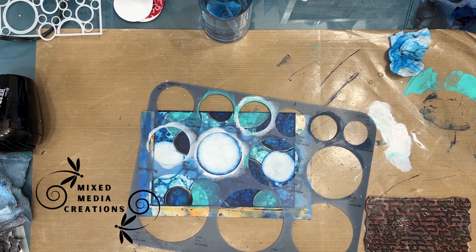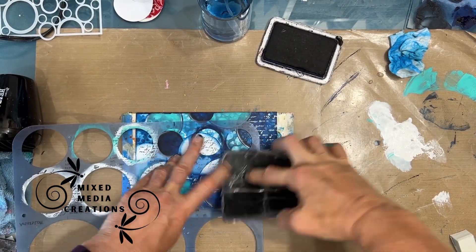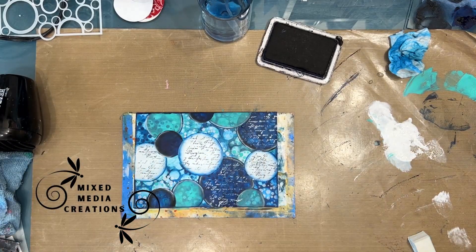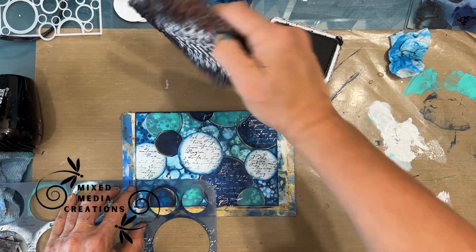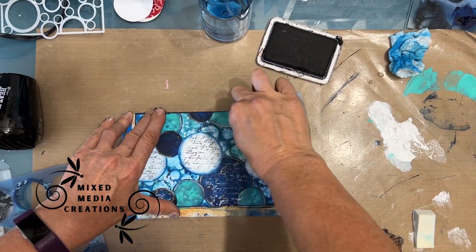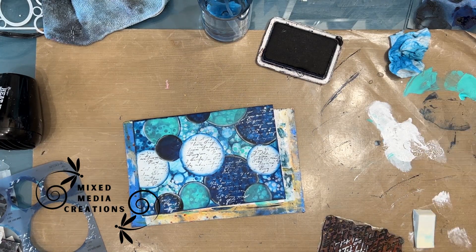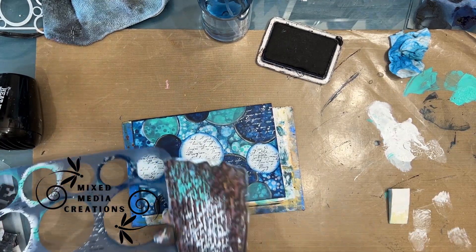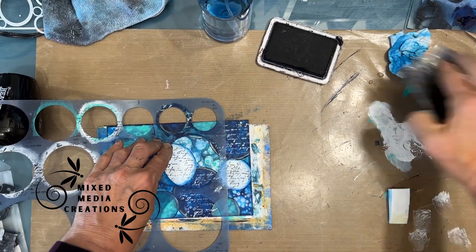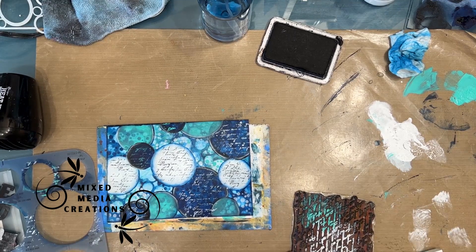So now that I've put the circles — would you have stopped there? Now I'm going to do some stamping through my circles template. I grabbed my script stamp and I'm stamping with black archival on the white. Now I'm using white paint on some of the darker ones. I just wanted to add more, but in adding more, did I do too much? Did I make it too busy? So I removed paint through a stencil, I stamped through a stencil, I stenciled through a stencil. Even though this is a small page, I have done a lot of techniques on it.